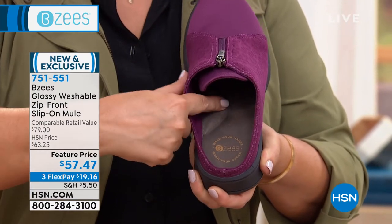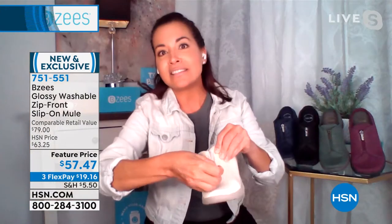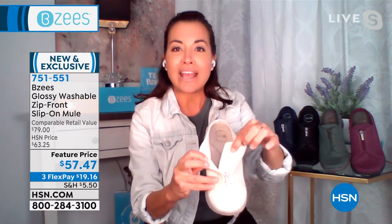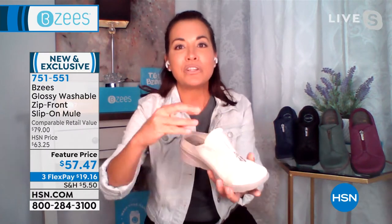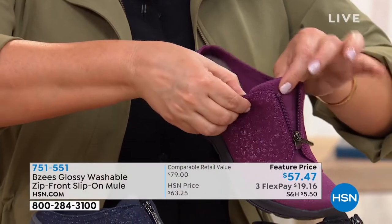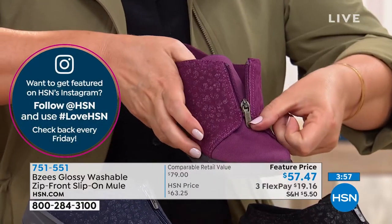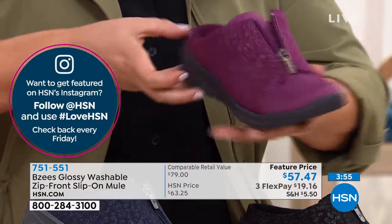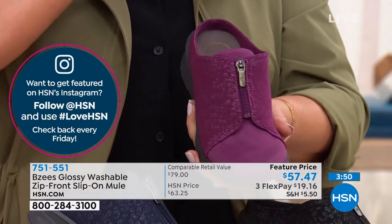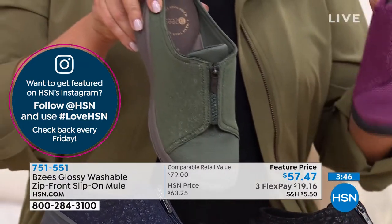This has all the bells and whistles. The zipper is just for pretty, but if you do want to open it up you can. I want to point out how the tongue is attached so when you slip your foot in you're not fighting with a tongue falling inside the shoe. The zipper is real metal with a lock closure — zip it halfway, lock it in place, and it stays.